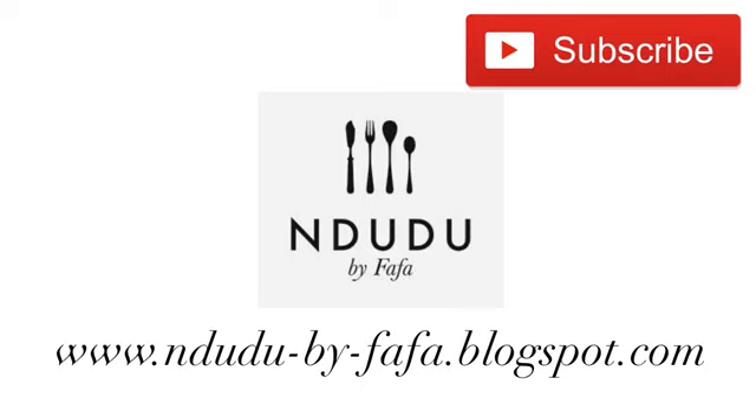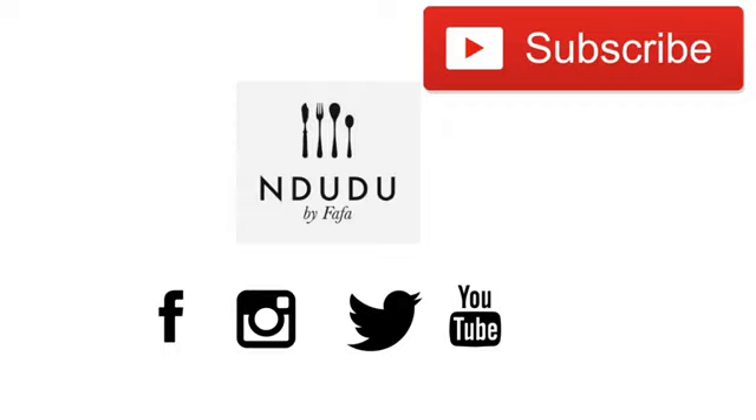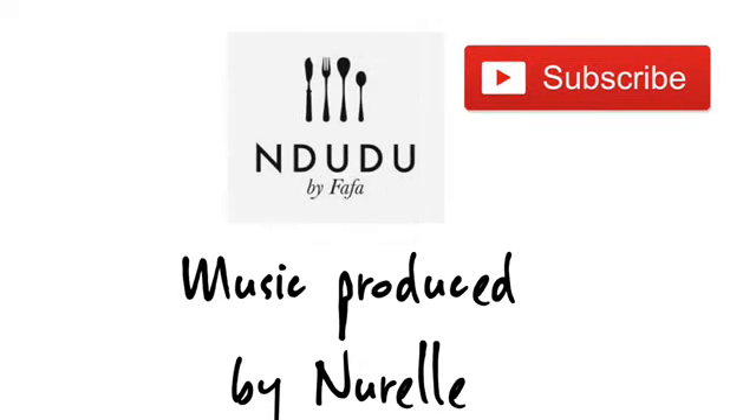I'm going to be leaving the recipe including the list of ingredients and measurements on my blog mdudubai4fafa.blogspot.com — do check it out. I'm also on Facebook, Instagram, and Twitter as mdudubai4fafa — do pass by and say hi. Until next time, do take care of yourself. Be nice. I love you.